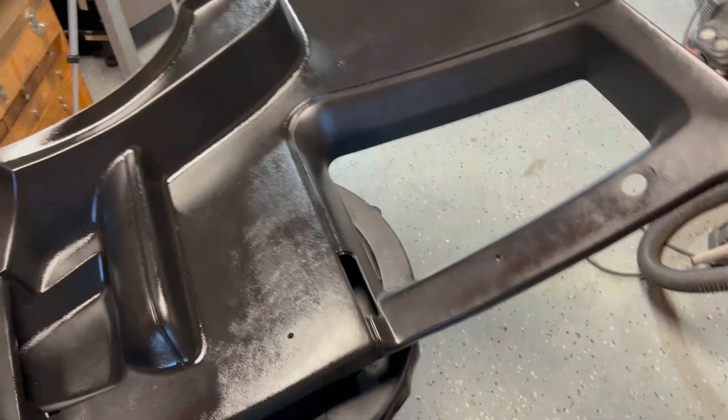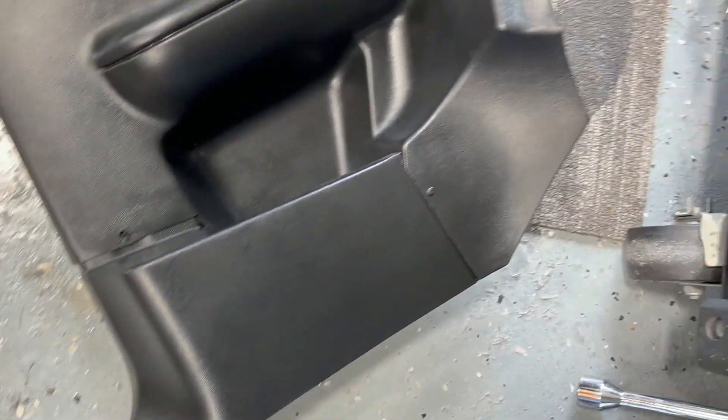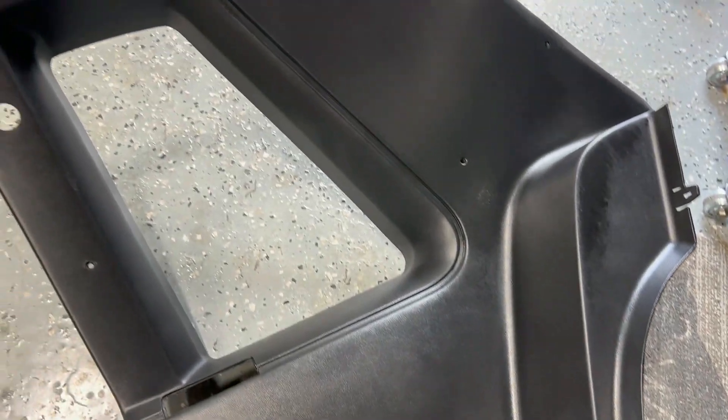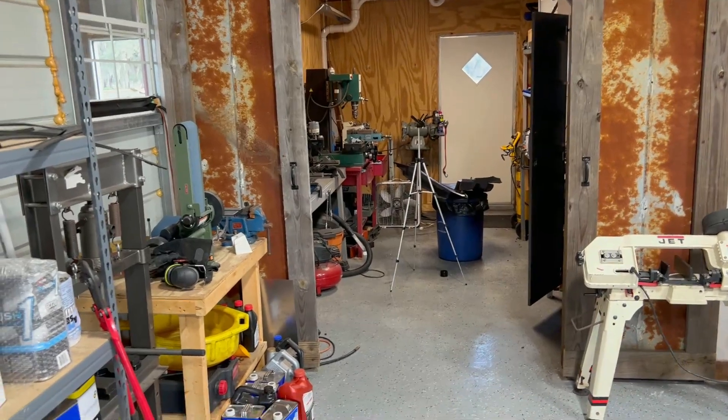Let me take the camera up here so you can see — it looks pretty good, obviously still wet, but we'll let it dry. You can look at the one that's already done — this is what it looks like when finished. It just looks really good. We'll let that dry, go ahead and install these, and wrap this video up. I think you guys get the idea of how this stuff works and how it looks.